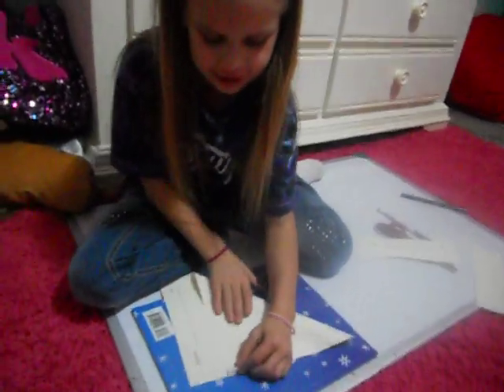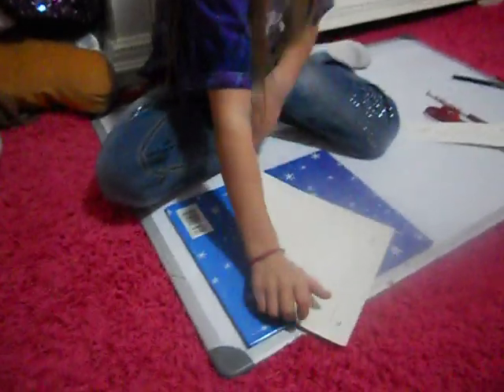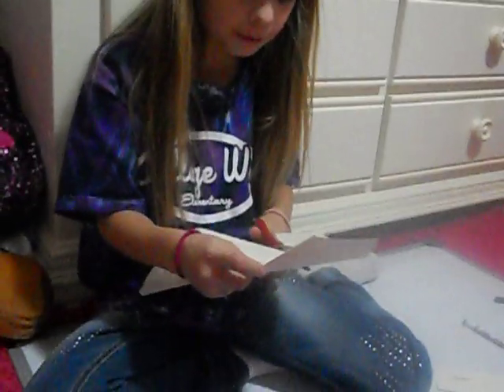So first you do this because you want it to be really good. And then you cut that. If your parents don't let you have scissors, just ask your mom or dad.